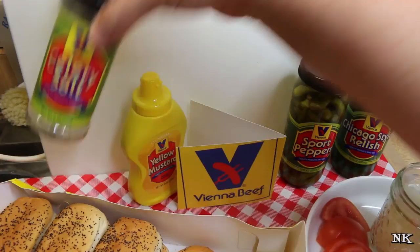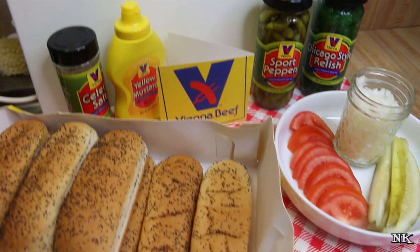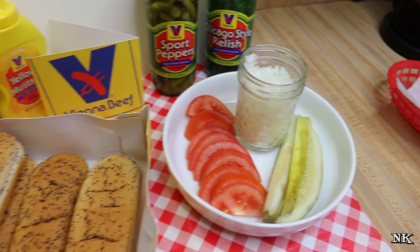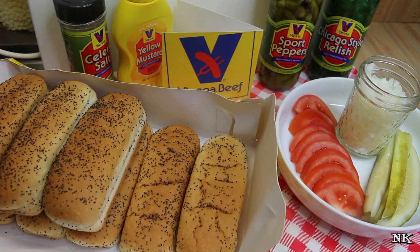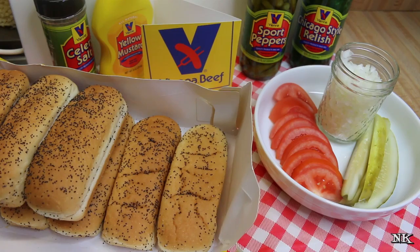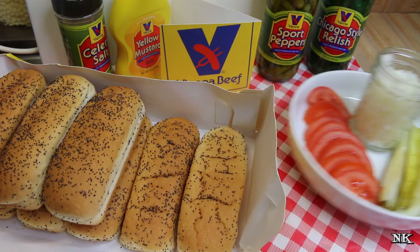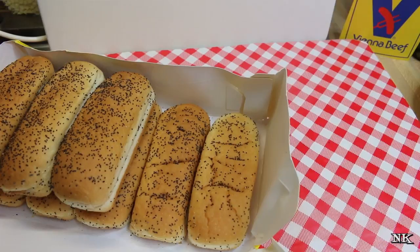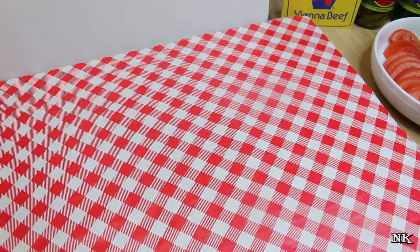The kit also included sport peppers — I tasted one and I about blew my head off, they're really really hot — plus yellow mustard, and you finish everything off with a dash of celery salt. That's how you make a proper Chicago-style hot dog. The only thing they didn't send was the fresh ingredients: sliced tomato, chopped onion, and a dill pickle spear. I remember a long time ago when I lived in Williams, Arizona, we had a Vienna hot dog place called the Hot Dog Corral and their specialty was the Chicago-style hot dog.